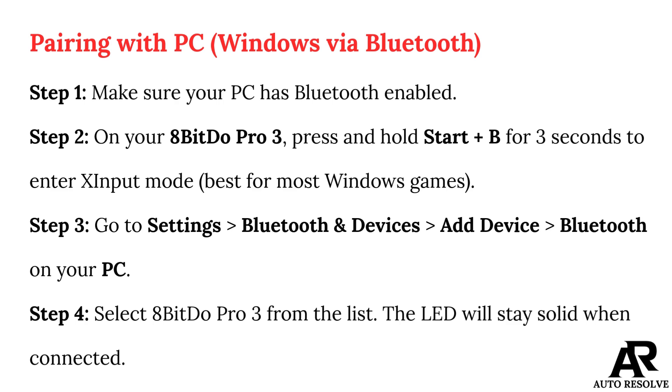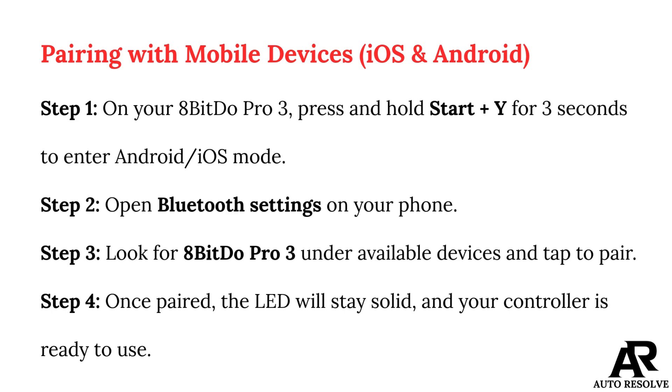The LED will stay solid when connected. Pairing with mobile devices, iOS and Android. Step 1: On your 8Bitdo Pro 3, press and hold Start and Y for 3 seconds to enter Android/iOS Mode. Step 2: Open Bluetooth settings on your phone. Step 3: Look for 8Bitdo Pro 3 under available devices and tap to pair. Step 4: Once paired, the LED will stay solid and your controller is ready to use.